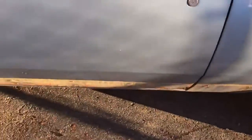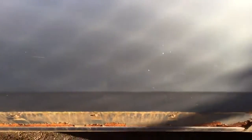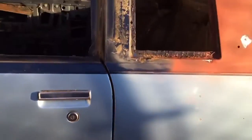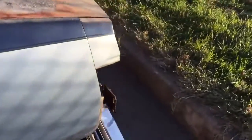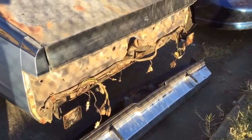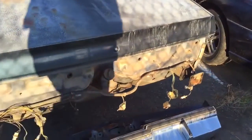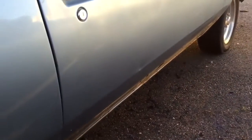I took all the molding off. I might have to replace this door — or maybe fix it, not sure yet. Got the rear bumper off, got all the molding off today. This side isn't that bad when it comes to the door.